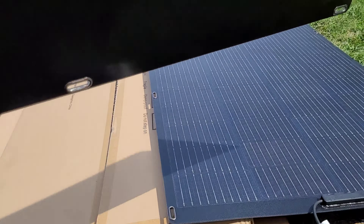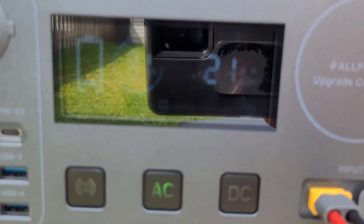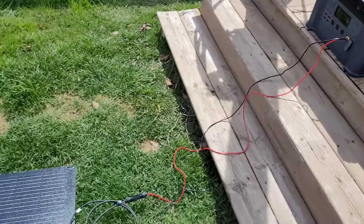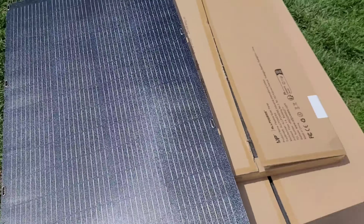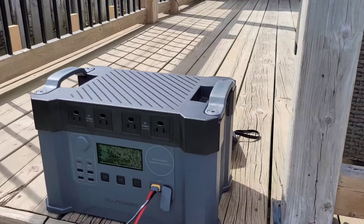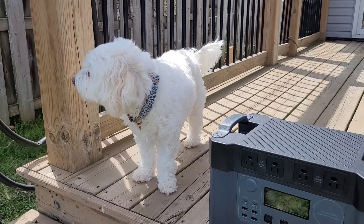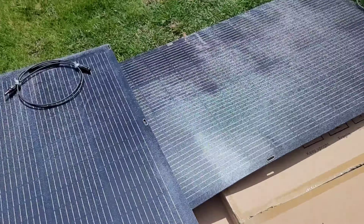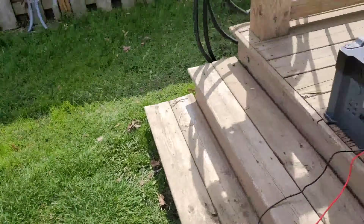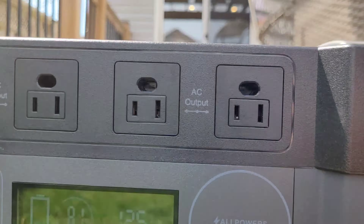Covering the second row pretty much drops us to zero. Based on the configuration, you don't want to cover more than one row, otherwise you lose almost all your power. I also tried covering all four rows just partially — including the little bus bar connector — and that cuts it right down to zero as well. Trying the other side also takes us back to zero. As far as partial shading goes, you want to keep this thing in as much sun as possible. It doesn't handle shading well at all. Back to 125 watts — we'll let it charge the station a bit more.